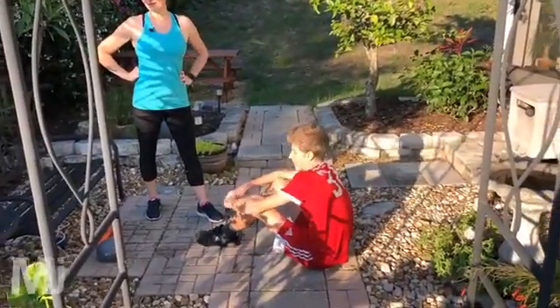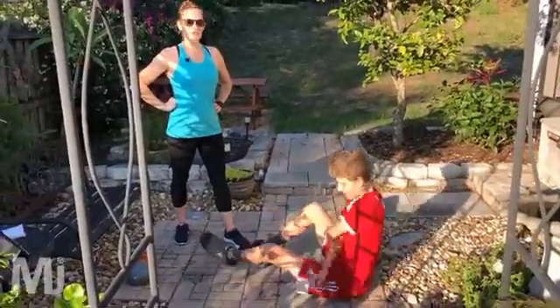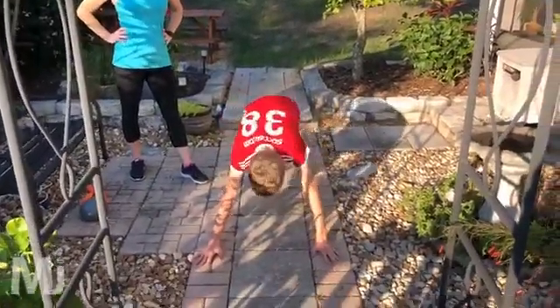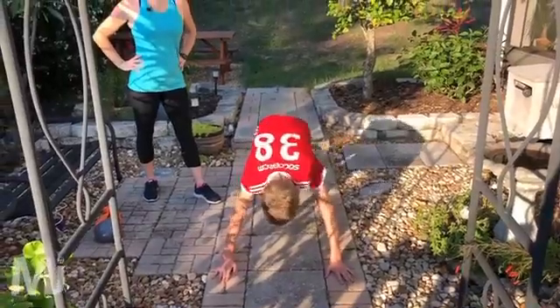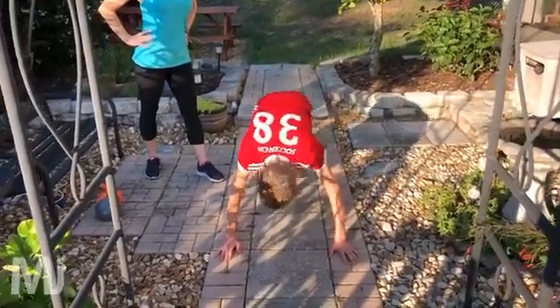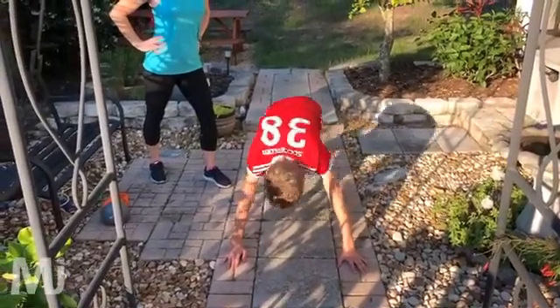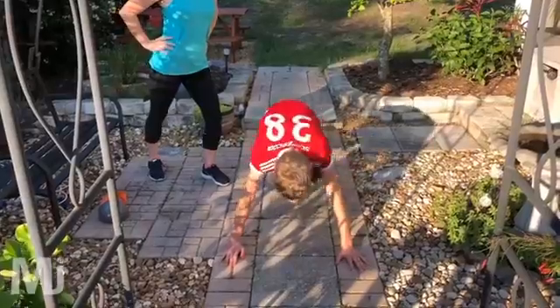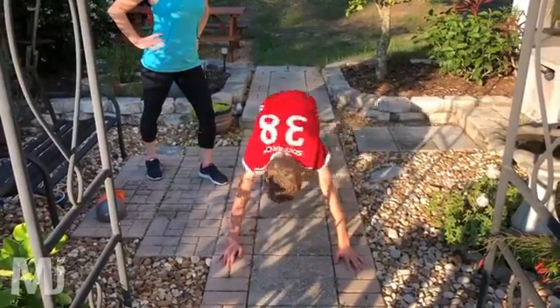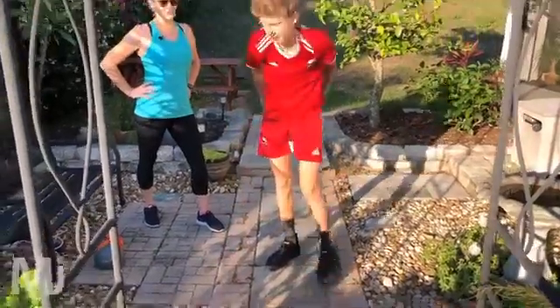We have one last set to do. Four, three, two, one, and go — in you go, come on, last one! Go, go, go, go — push, push yourself, really push yourself to the max here. That's it, good. Everybody keeping up I hope. Come on, five more seconds — four, three, two, one. Woo!